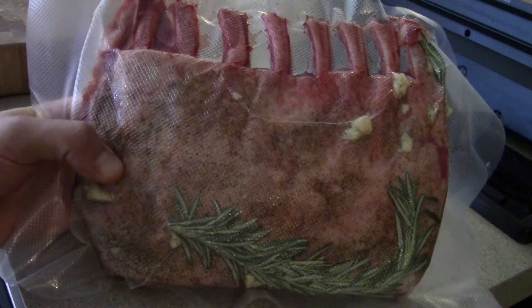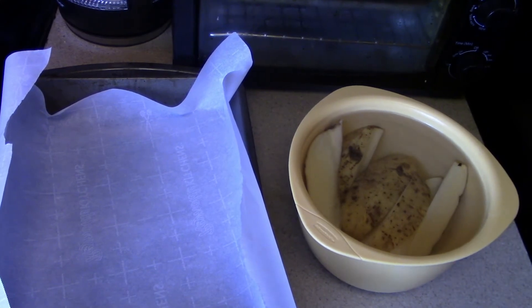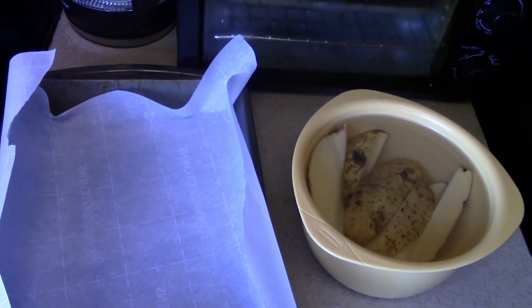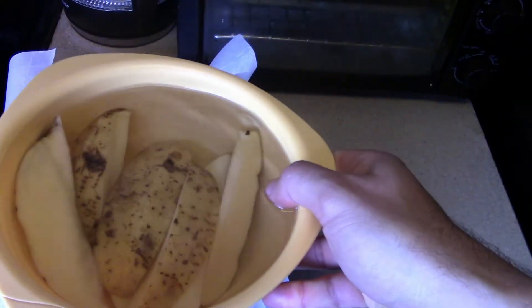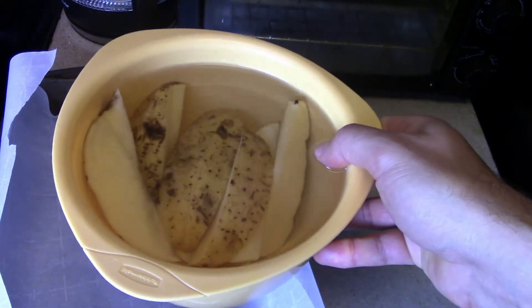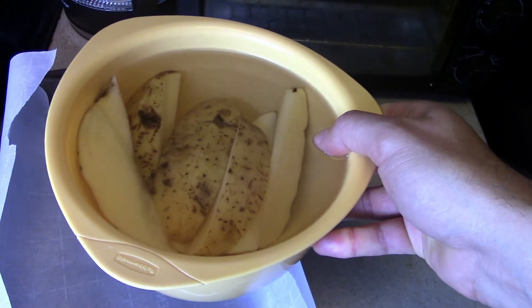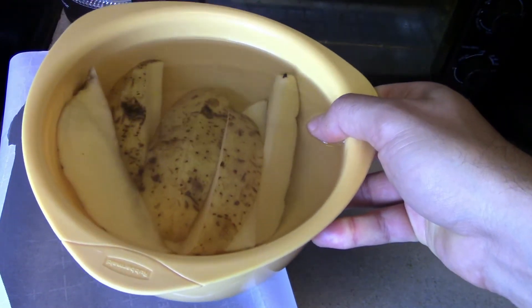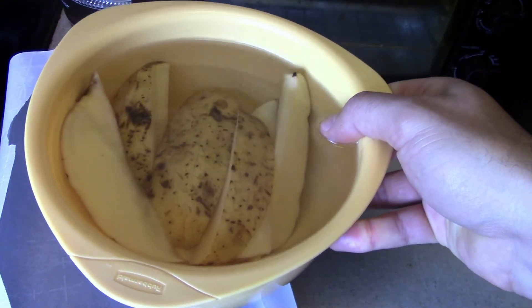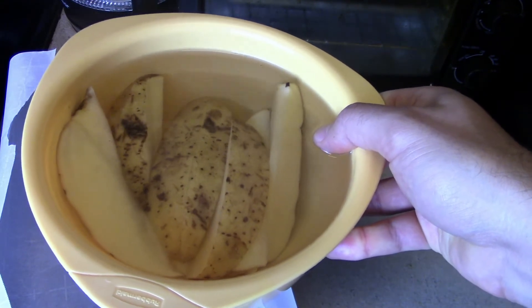Now it's just time to submerge our lamb into our sous vide water bath and just let it cook. To go with our delicious lamb, I'm gonna do some potato wedges — some awesome garlic rosemary potato wedges. I've already cut up these wedges and they've been soaking in water. I'm doing this because I want to remove a lot of the starch — it'll make a nice crispier texture to the outside as opposed to a softer finish.